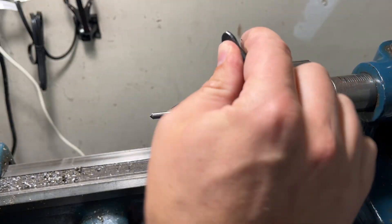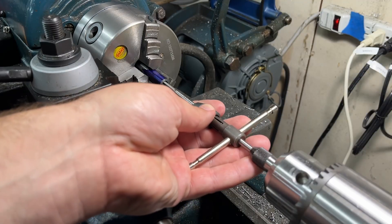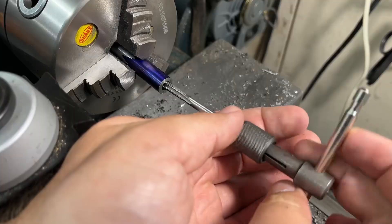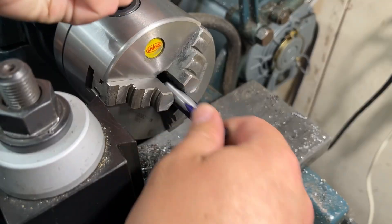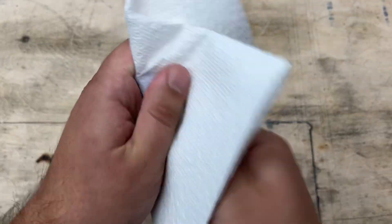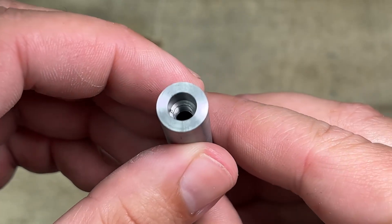To make the 10-32 threads I decided to try using a tap follower and a tap wrench. Usually I just hold the tap in the drill chuck, but I think this is supposed to be a more proper way to tap a hole in the lathe. As far as machining goes, the cap is done. I can clean off the layout fluid and inspect my work. I am very happy with how the Morse taper turned out, as well as the threaded pocket in the back of the cap.